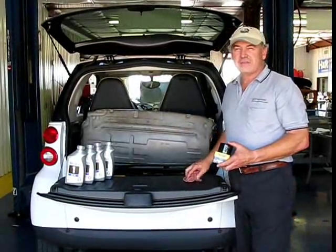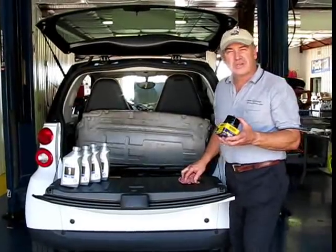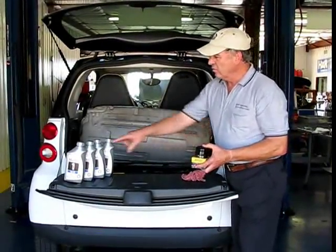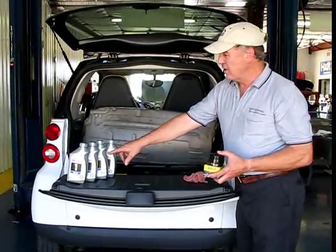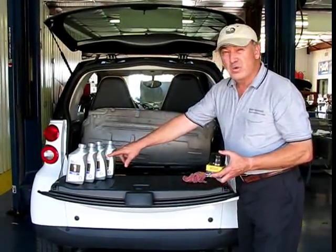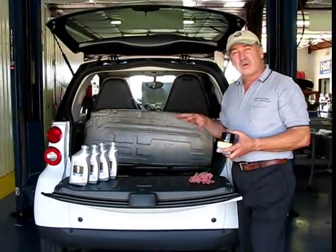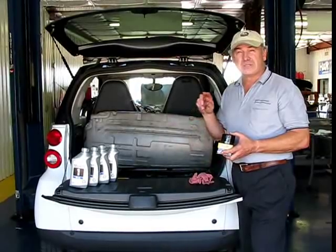Here we are at the engine bay of the smart car, and here's what you're going to need to do the job. We've got our oil filter, a spin-on filter, and our oil. Now, we're in a hotter climate zone around here, so that's a 5W-30 weight that you can use on a car in extreme weather. If you're in colder, more average climates, you're going to want to use 0W-40 weight.